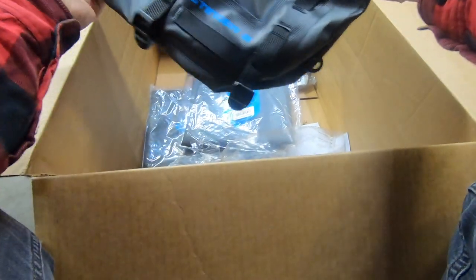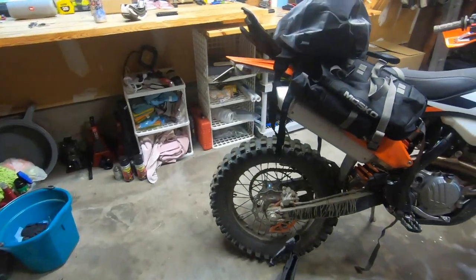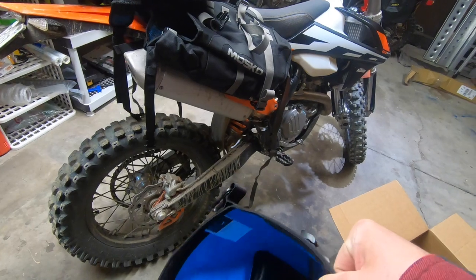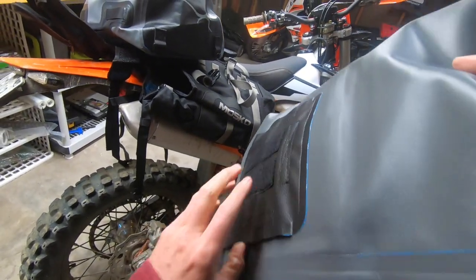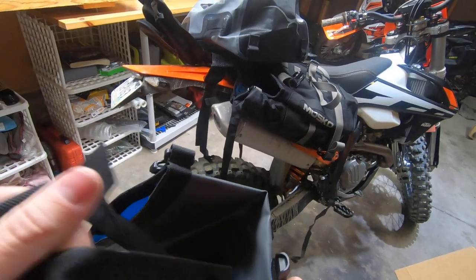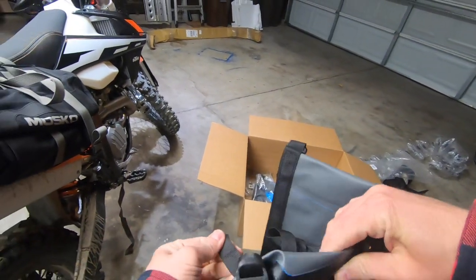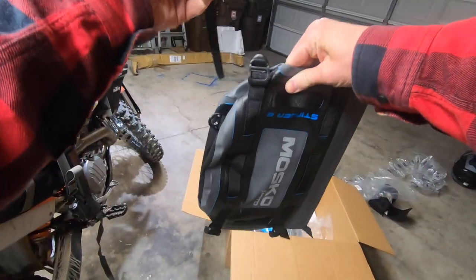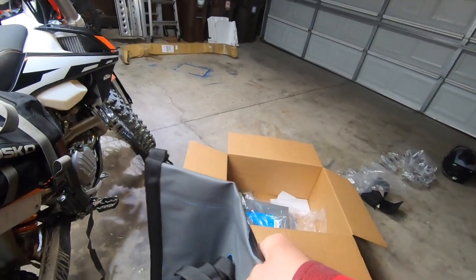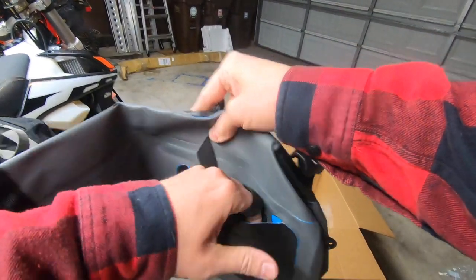Next up is the Stinger 8. This thing almost feels more durable than the Stinger 22 - that's crazy. Same material but it just feels super solid. Same nice bright blue interior. There's velcro that holds it onto the back. And there are built-in straps inside the bottom of the Stinger 8 so it can be a standalone tail bag - it can cinch onto any tail frame or rack you have on the back of the bike. I actually did not know that was built in, and that is really cool.